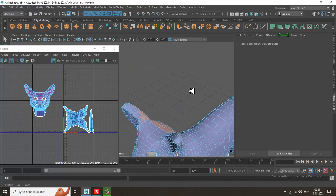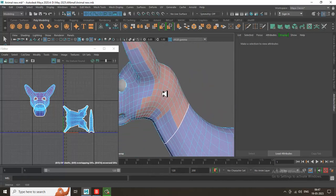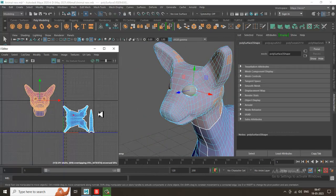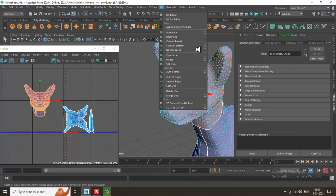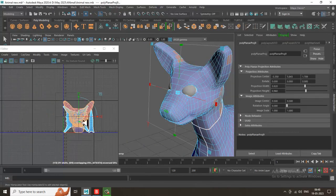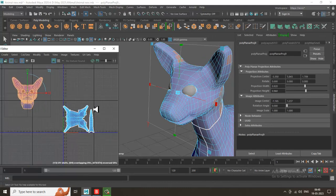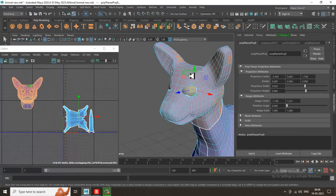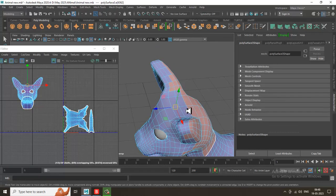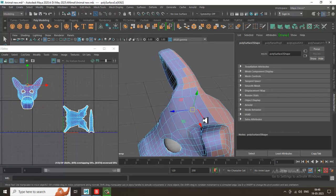I'll show you how we can put the cuts. Let's go into UV, go into Planar, and let's project it over here and slightly just push this out. Then let's select this edge and I'm going to split this over here.